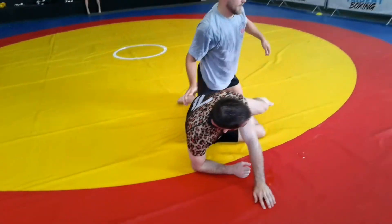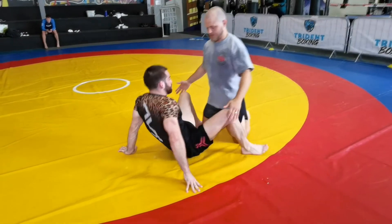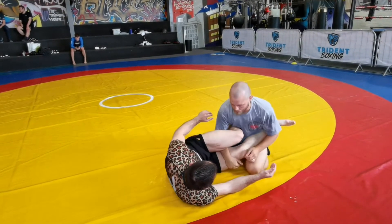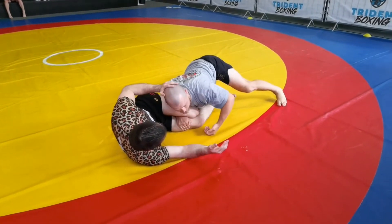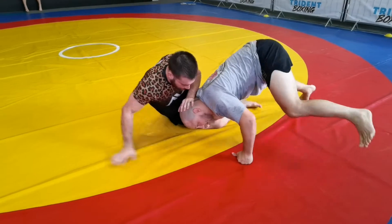Start turning. I've got my weave, weight pressuring down, knees pinned to the mat. I'm going to come around this time — he's stuffing my head again.